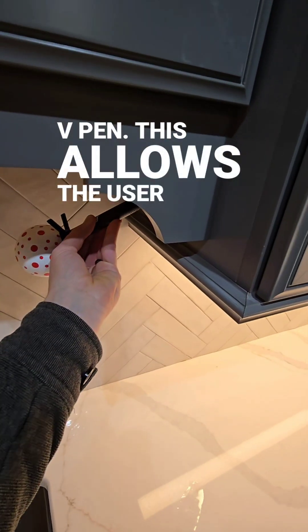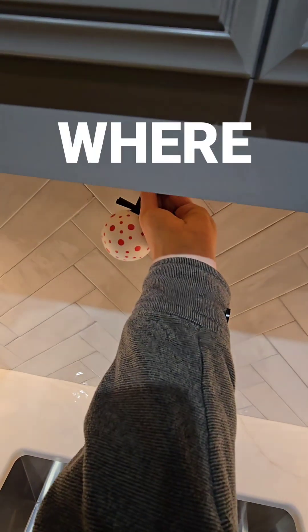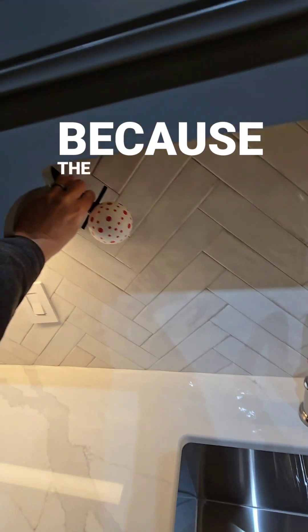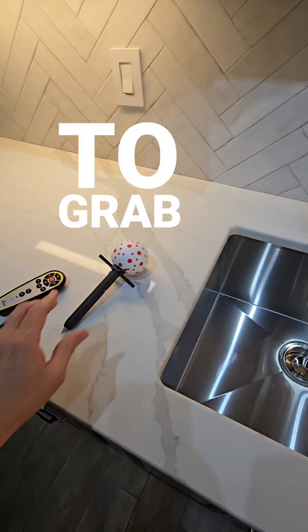This allows the user to capture points that you would not normally be able to capture with the laser easily. You can see where these hidden dimensions that you need to capture are very easy because the ICS50 is following the ball and all it needs to do is to be able to see that ball in order to grab a point.